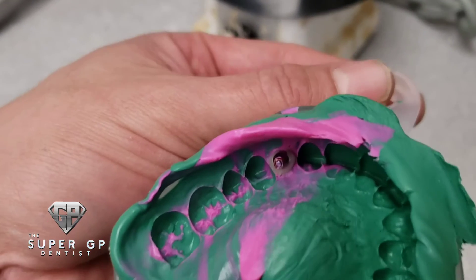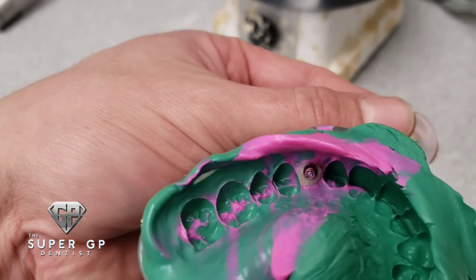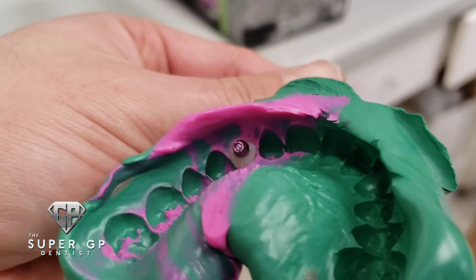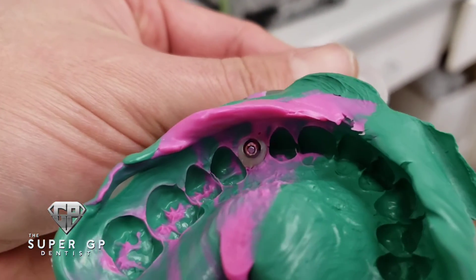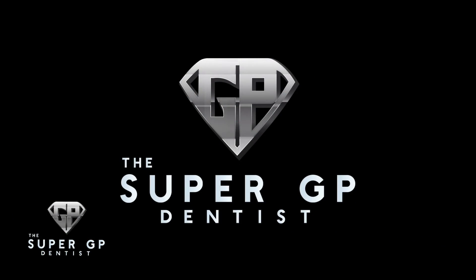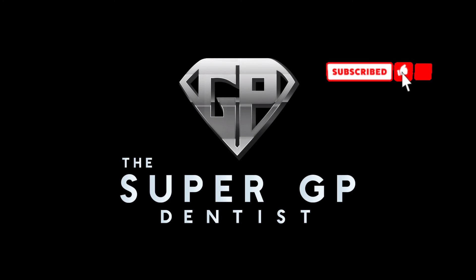We've got the custom impression coping ready to go. We'll place it directly into the patient's mouth, take an x-ray to confirm it's fully seated, and take our impression with PVS. This transfers everything to the lab so they know exactly what we're looking for in our custom abutment and crown. That's it — if you like what you see, please subscribe.